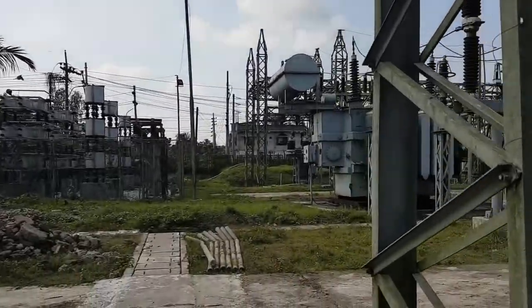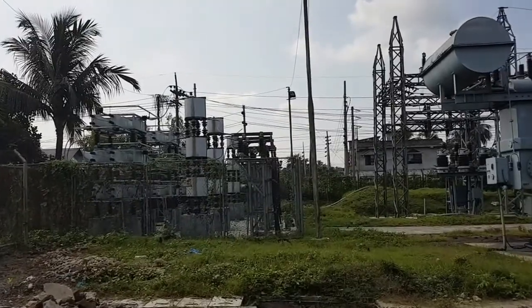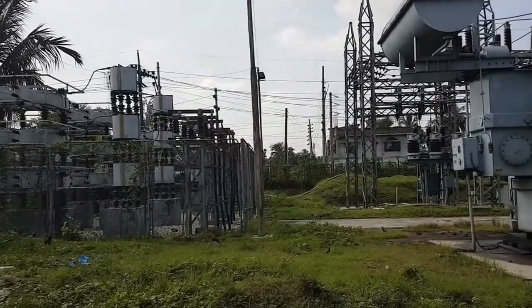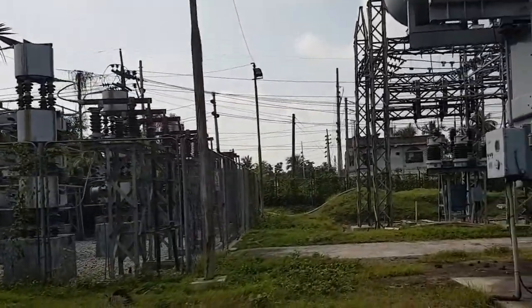From here you can see there is a capacitor bank. We are not entirely sure of the make — this is maybe an ABB make capacitor bank, but I don't know yet; we can check it.